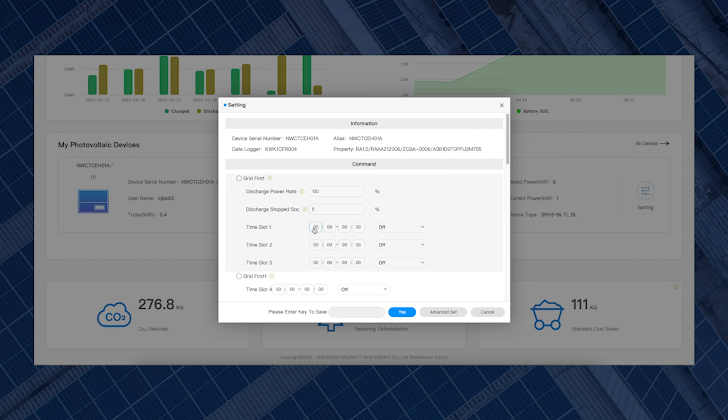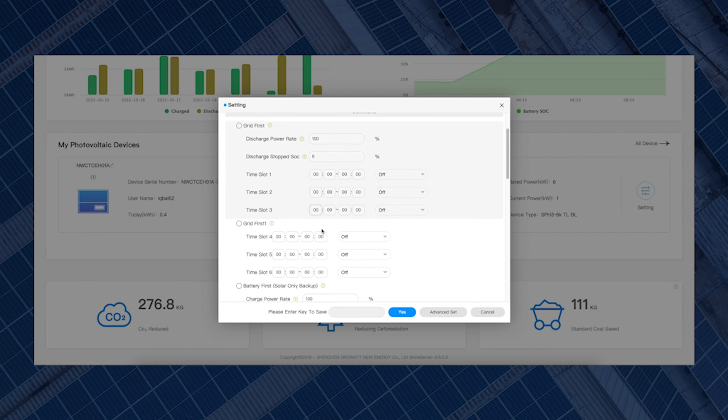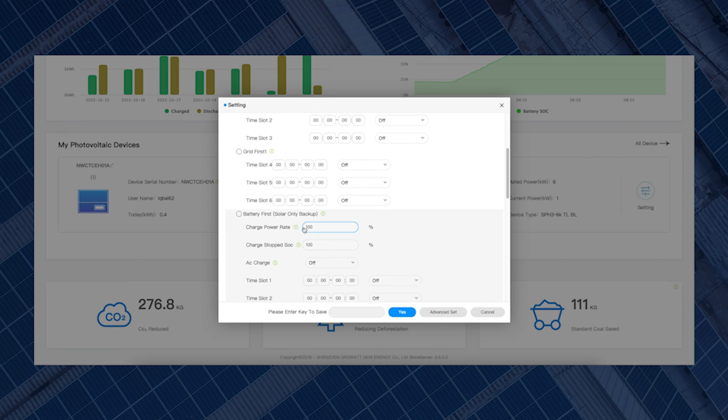Now you're in the next window. You'll see your device serial number and system information, then under Command you can see options like Grid First — which programs your battery to export to the grid, useful for tariffs like Octopus Flux. But we want to program the battery to charge from the grid, so go down to Battery First. Just like the phone app, you can see Charge Power Rate, currently at 100%, meaning the battery charges at full rate. You can change that — for example, 50% on a 3 kW inverter means charging at 1.5 kW.